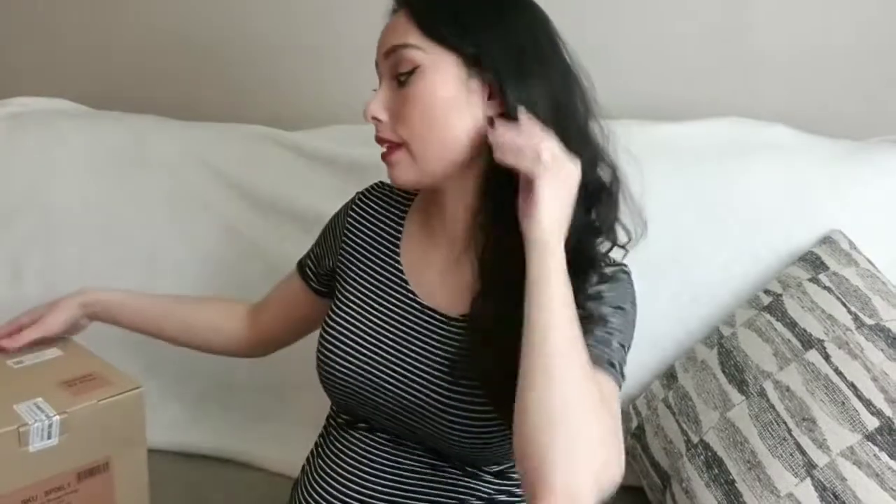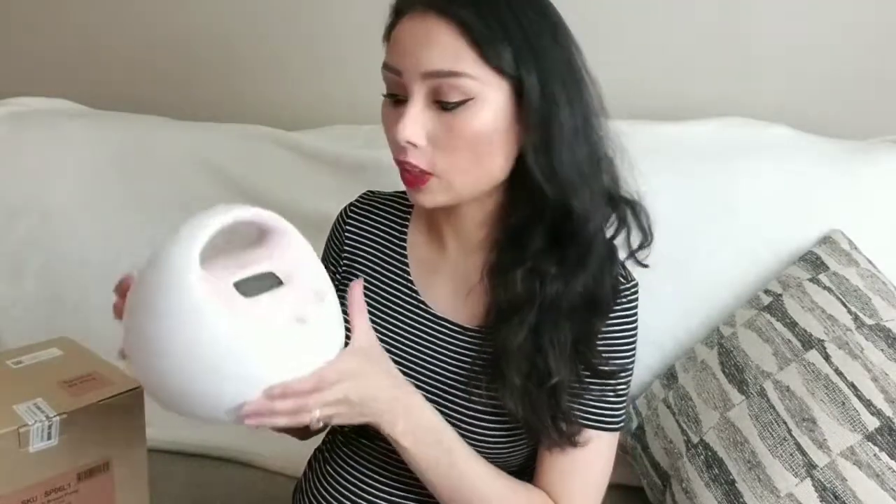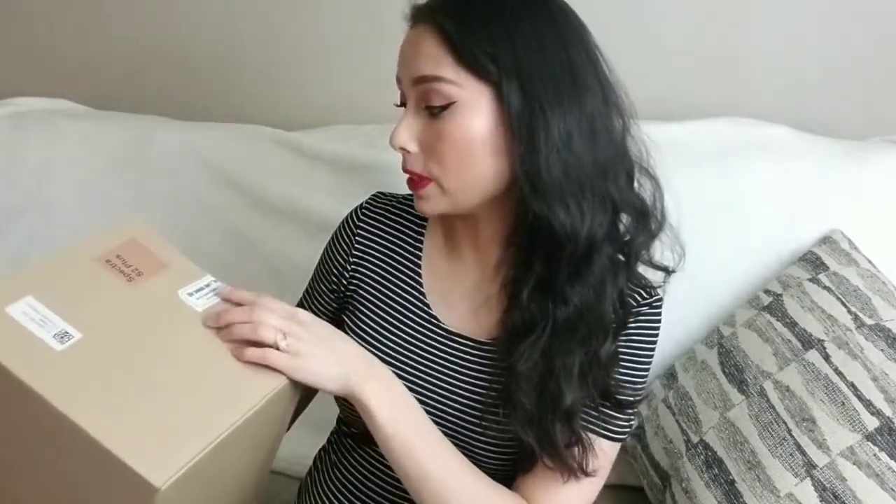I took everything out because I didn't want to be back and forth reaching into the big box. The pump I went with is the Spectra S2 Plus — so cute. After a lot of research, this is the one I wanted to try. It is electric. Inside the box there's one pump, two collection kits, an AC adapter, and the instruction manual. It actually says, 'Our pumps don't suck, they suckle' — that is so cute!